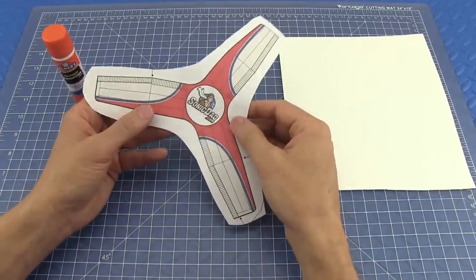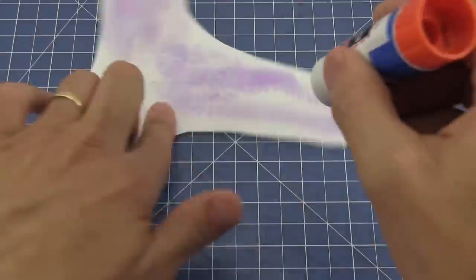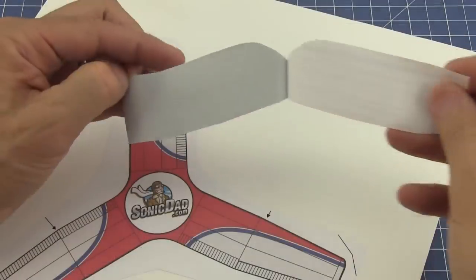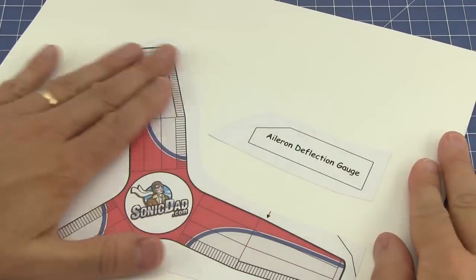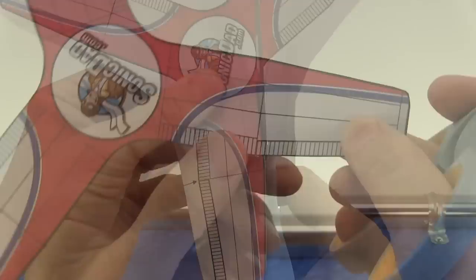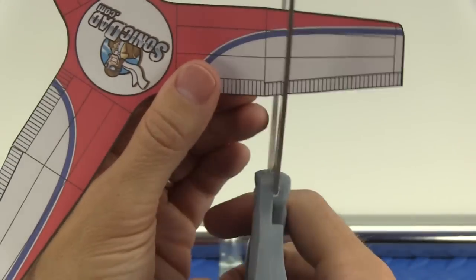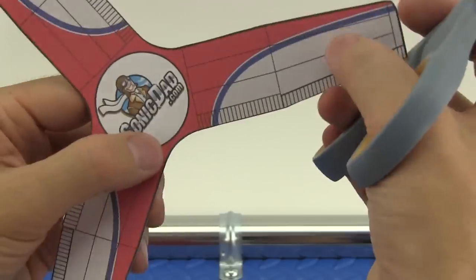If you printed the graphic on regular printer paper, use a glue stick to apply glue to the back side, then carefully stick the graphic to a piece of cardboard. You can also stick down the aileron gauge on the cardboard. Carefully cut all the way around the boomerang on the cut line, then cut all three ailerons on the side using the cut line on the wing, and also cut out the aileron gauge.